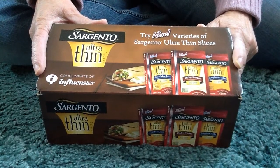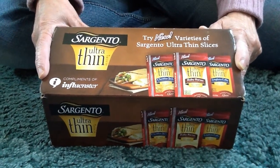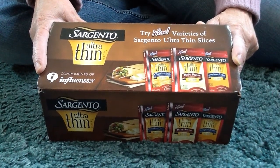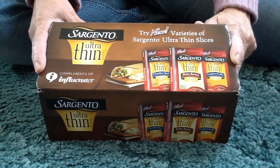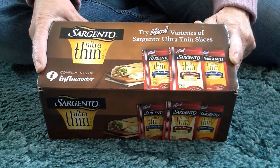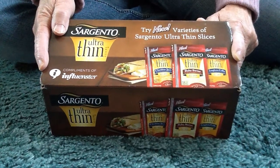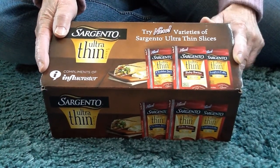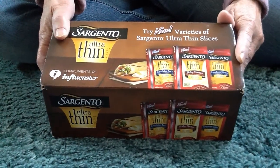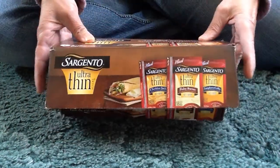Hi everybody! I got an Influenster box today and this one is from Sargento. I'll show you what I got — it's a pretty box that has the Sargento Ultra Thin cheese pictures on it. They have 45 calories or less, which is nice because I'm trying to lose weight.